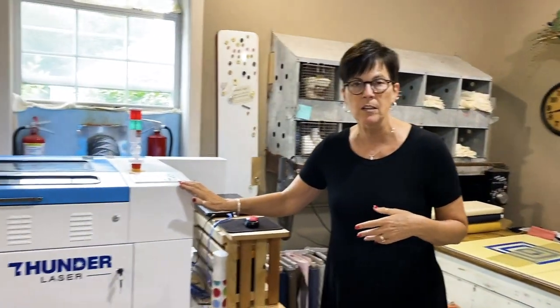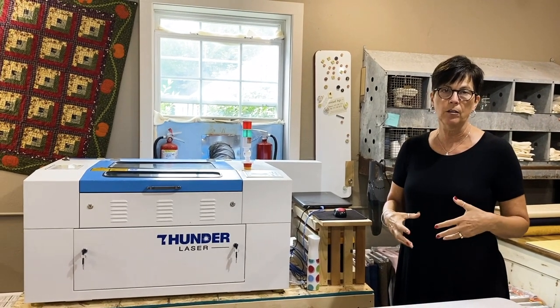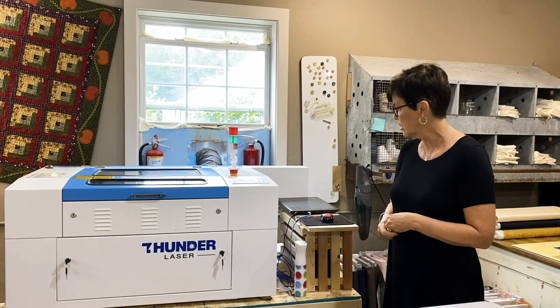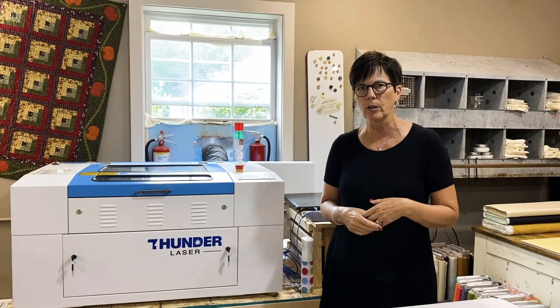Right behind me is where we cut all of our fabric. Each piece we have to cut — because the machines are geared to a certain size — we cut our fabrics generally 18 by 22 inches. That's the size of the piece we start with. This is one of our machines. We actually have three working lasers here at the Whole Country Caboodle. We started four years ago with one small laser machine and quickly grew into bigger machines.